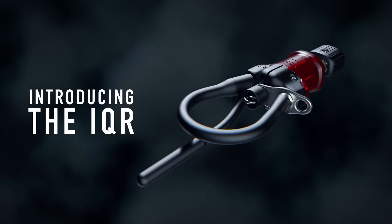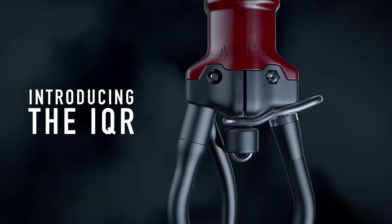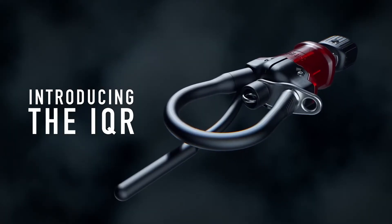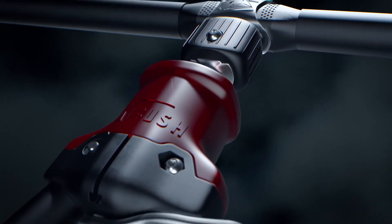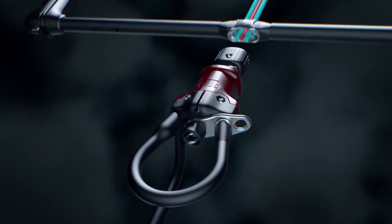The new IQR from AirRush is the result of our collective focus on innovation, our commitment to safety, combined with ultimate ease of use. This mechanism forms the center of our control systems and we look to simplify and optimize the design into a forward-thinking, versatile and reliable architecture.